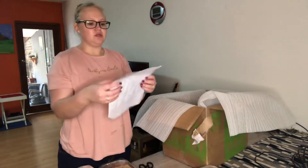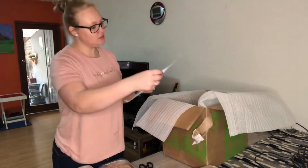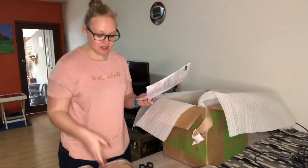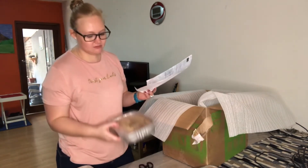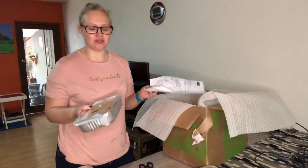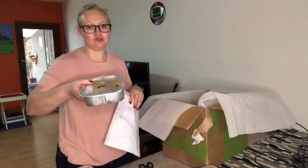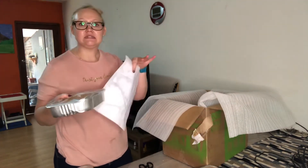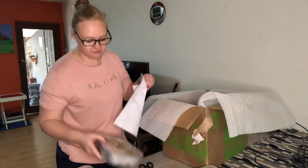I'm just going to quickly read off what I ordered. Everything is family meals. Depending on how much you eat, this is enough for two adults and two small children, or if you're an adult who eats less you can get four meals out of each one.